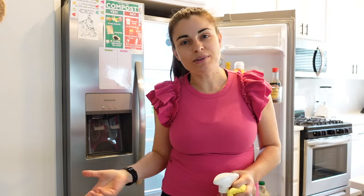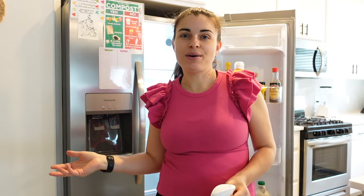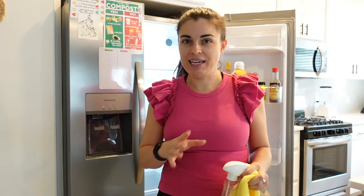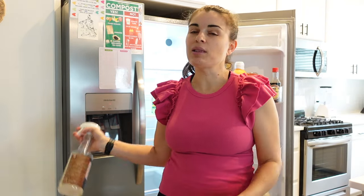This is a vacation rental where we live. On the weekends we rent out our home and have to pack up everything and go. The less things I have in the fridge, the less I have to put in the cooler when we leave. So I actually don't keep a lot in here, which makes it super easy to clean.